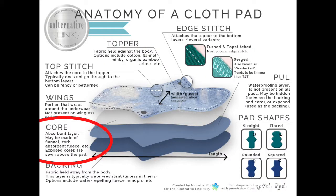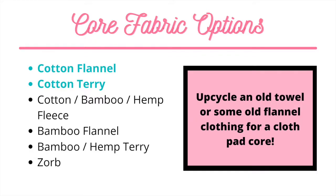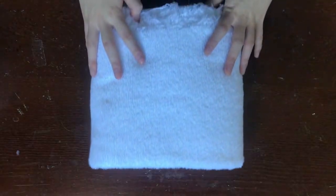The core fabric is the absorbent layer of the cloth pad between the topper and the backer fabrics. Common core fabrics include cotton flannel and cotton terry. You can upcycle old towels or flannel sheets, shirts, pajamas, and more as your core. I'm using cotton terry.